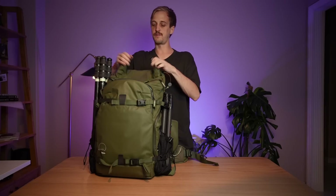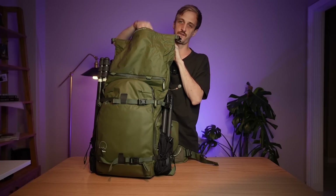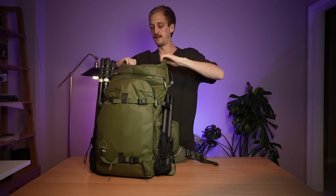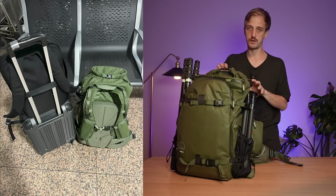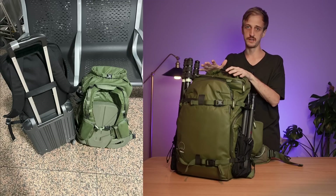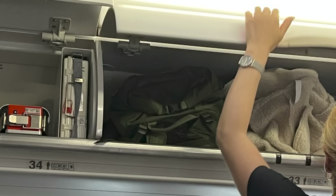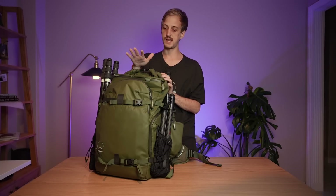I absolutely love the expandable roll-top storage. If I go camping, I can pack my tent, food, and cooking utensils, and stuff my sleeping bag in the front pocket — it basically turns this bag from a daily bag into an overnight bag. The expandability is also super useful when using it as a checked bag on a flight. I'll put my camera from the core units inside a wheeled trolley and use this bag for clothes, tripods, toiletries, and anything else I need. The 40-litre and the 50-litre can be used as cabin baggage, depending on the airline, as long as they're not over-packed and you're not using the expandable roll-top.